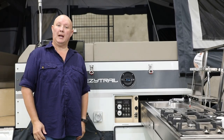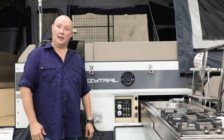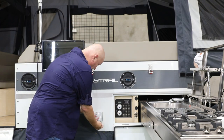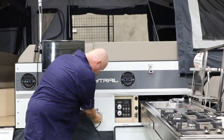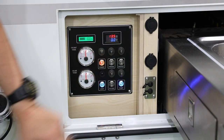Now if you find yourself in a caravan park and you're going to be running your system off of 240 volts, or perhaps you're running off a big generator, the first thing you'll need to do is make sure the power is plumbed up. So we'll plug it in, then over to the control panel we'll hit the power and then the pump.